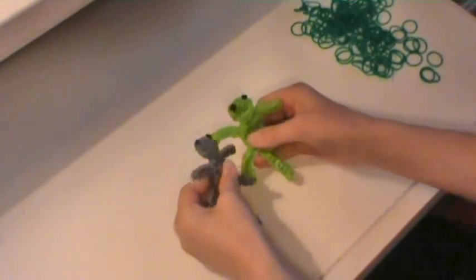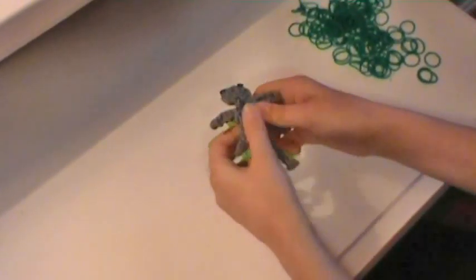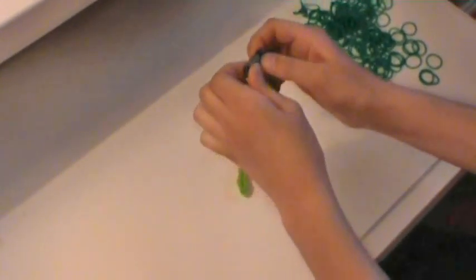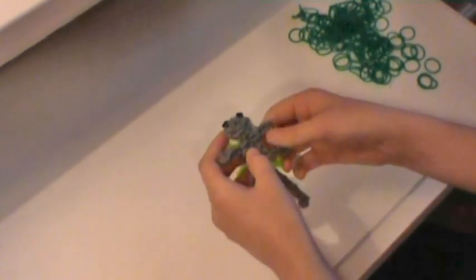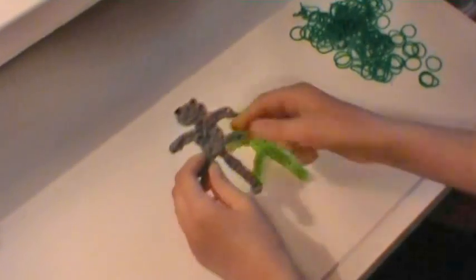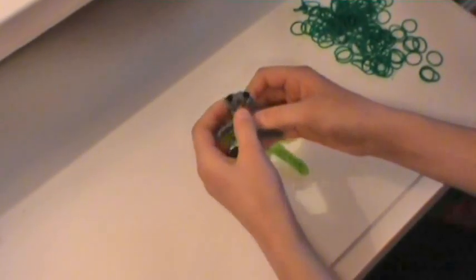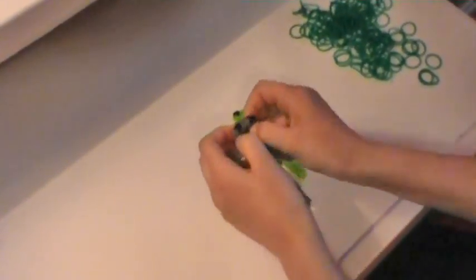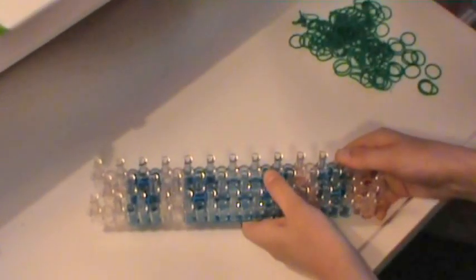Hey guys, today we're going to be making these cute little baby lizards. We're going to be making this gray one, except we're not going to be using gray rubber bands. For the eyes, if you don't have little black beads, I'll show you how to do it with rubber bands later in the video. Making this lizard will require 103 rubber bands, or 105 if you're using black rubber bands for the eyes.